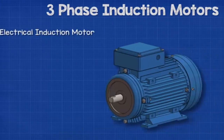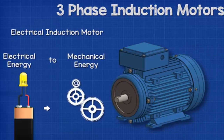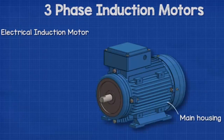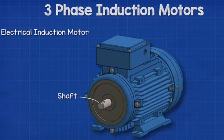The induction motor will look something like this. They turn electrical energy into mechanical energy, which we can use to drive pumps, fans, compressors, gears, pulleys, etc. Almost all the parts are held inside the main housing.